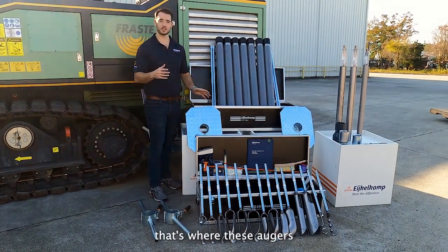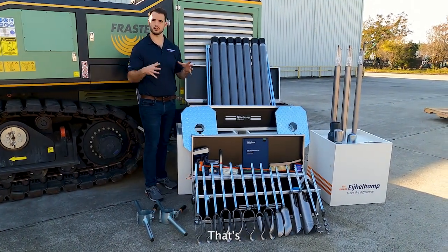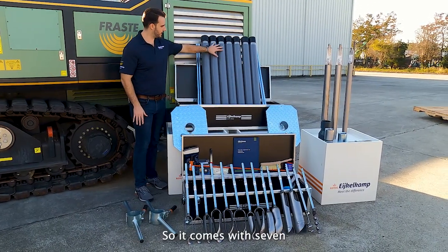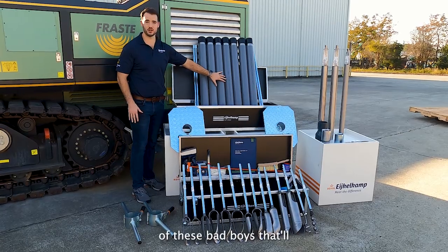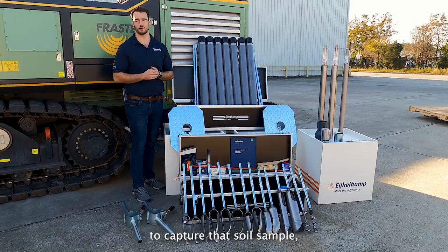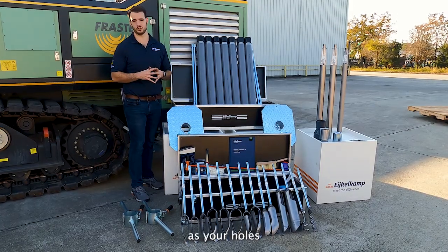When we're looking at below the water table, that's where these augers don't work great — that's where you're going to have your hole collapsing. That's where these well casings actually come into play. It comes with seven of these that will each advance about a meter at a time, allowing you to capture that soil sample as your hole is collapsing.